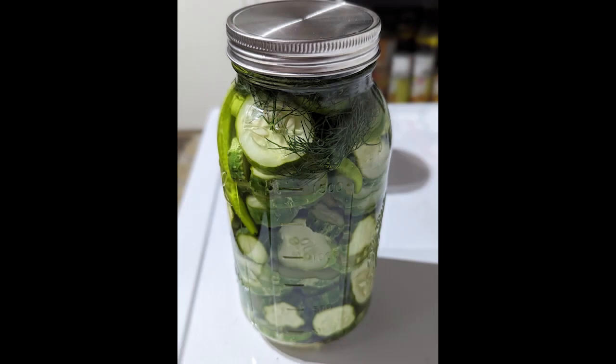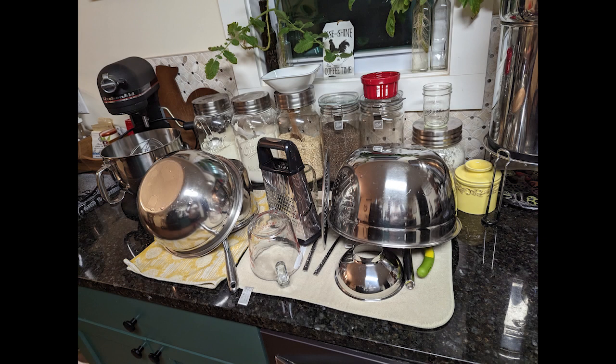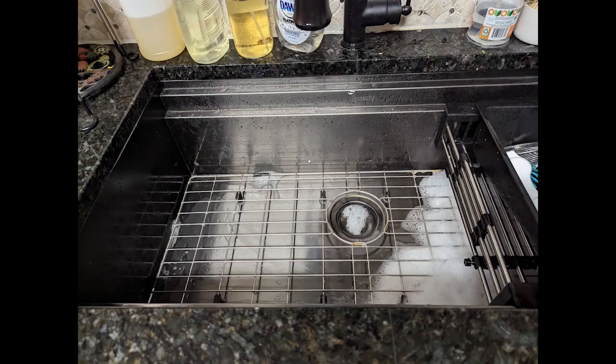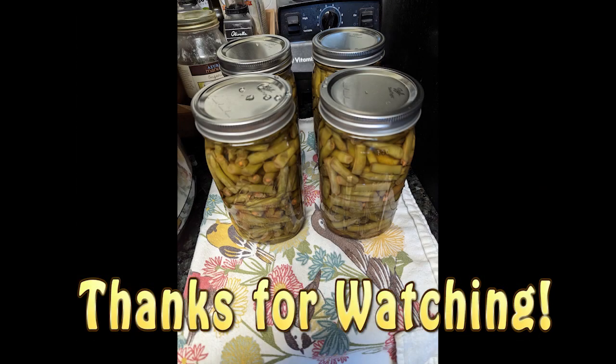If you guessed I forgot the dill, you are right! Thankfully I caught it before it got too far away from me. I got all the dishes cleaned up — I had a clean sink by the end of this evening of preserving — and four more quarts of beans on my pantry shelf. Thank you for stopping by, and we'll see you next time. Bye.